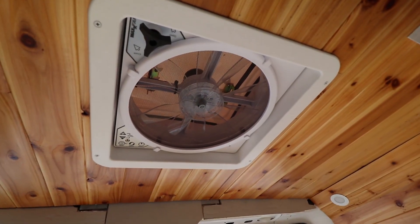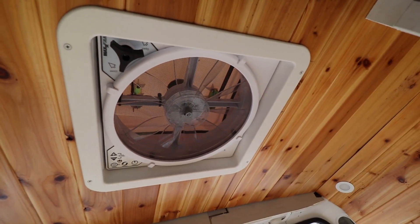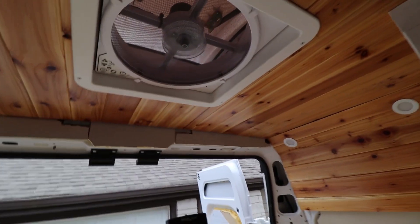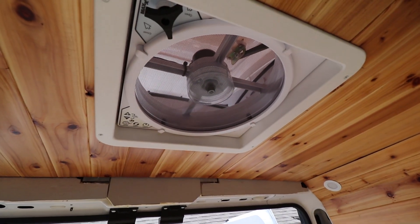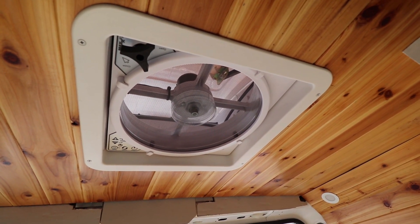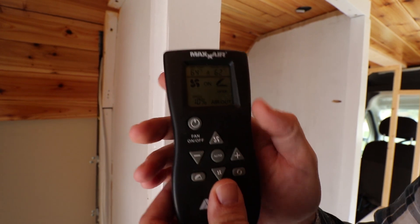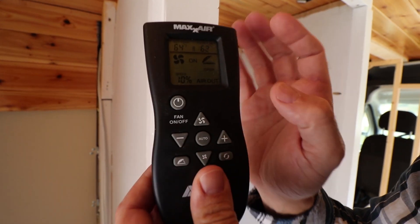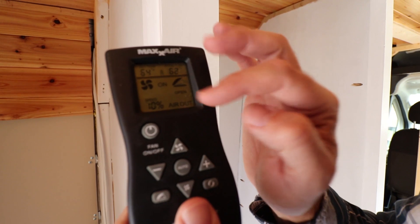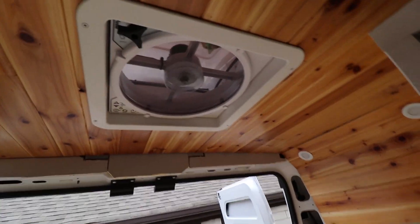This is a MaxAir fan, and I'm sure many of you are familiar with a MaxAir fan. You can turn it on — that's at 100%. You can turn it down. It's a percentage — you can turn it up and down. You can go air out or air in. There's also a feature where you can do auto, where it tries to keep the room temperature. You can run this in the rain as well.